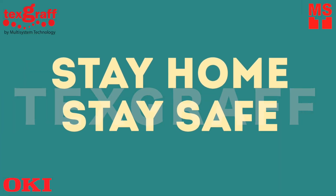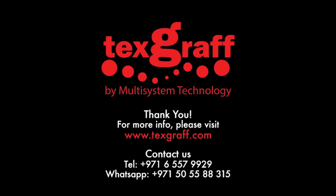Stay home and stay safe! To know more about garment decoration and textile printing solutions, visit our website at www.texgraph.com.